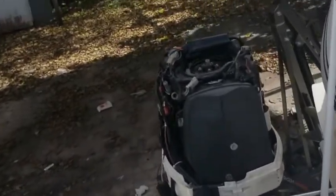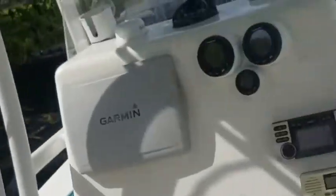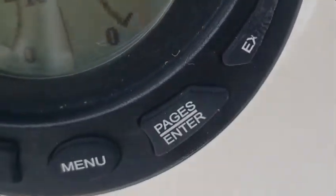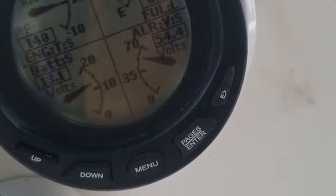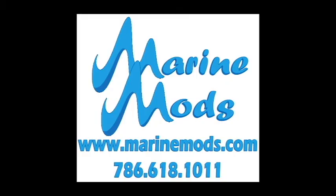Beautiful — music to my ears. Let's check the voltage on the I-Command gauge. We're right at 55 volts — 54, 55 — looks good. I'll bring the RPMs up a little bit; you really don't want to run it on the flush port too long. It was dropping down to 30, sometimes 20 volts, so I think our problem is fixed. Back up to 55 — looks good to me.